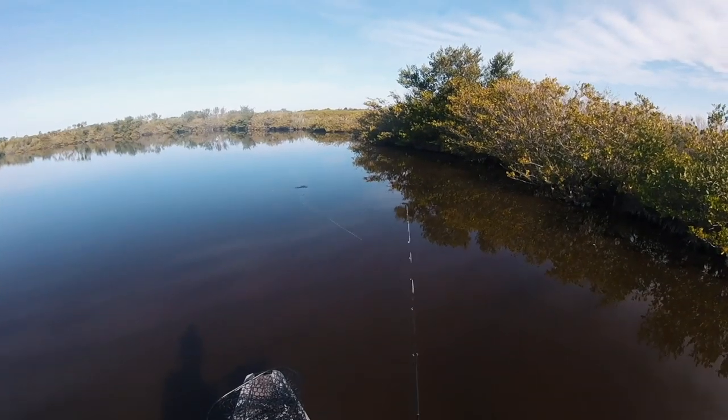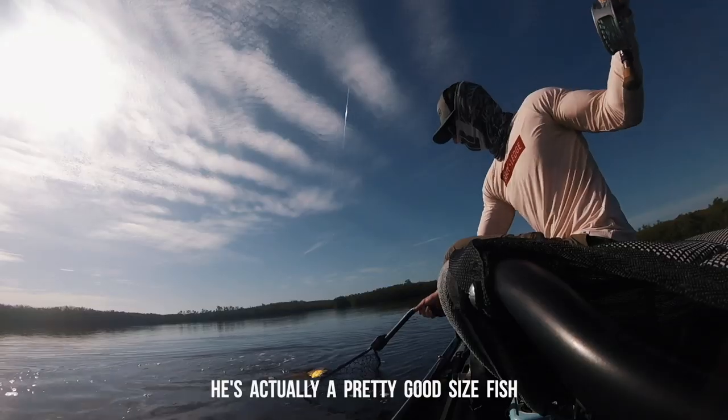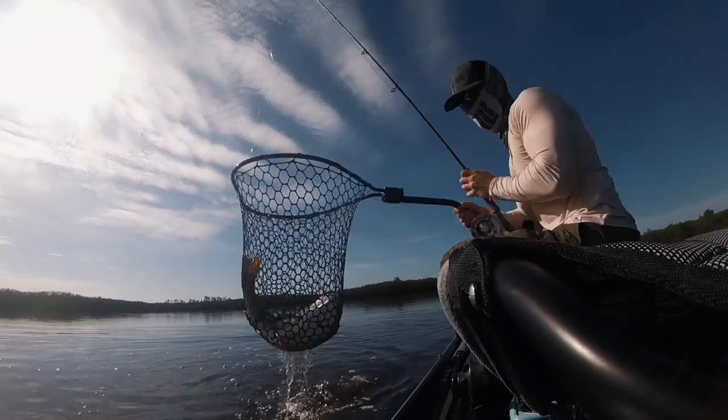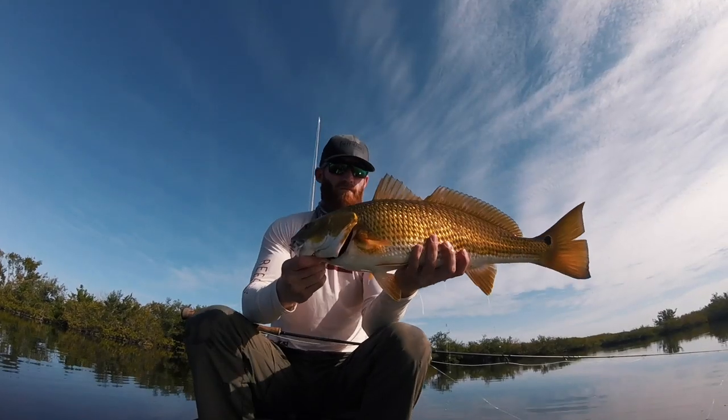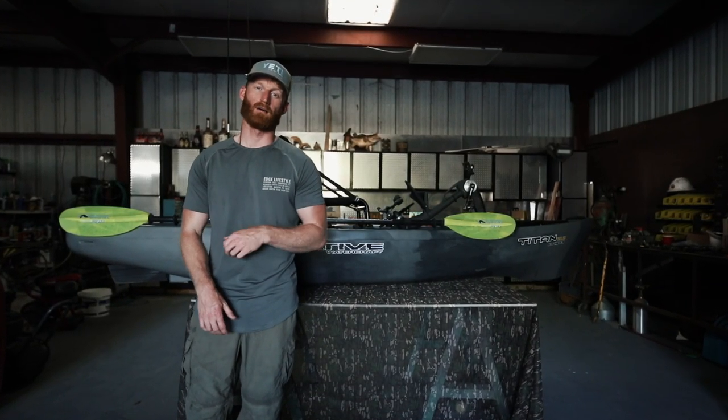I just put an order in for those so it'll be cool to add to the gear tracks around the boat. I'm going to be doing some fishing, so if you guys like that kind of stuff give me a sub. I'll probably be doing some more review videos as well. Hope you guys enjoyed the video and we will catch you guys out on the water.